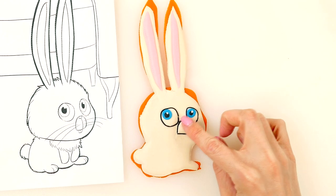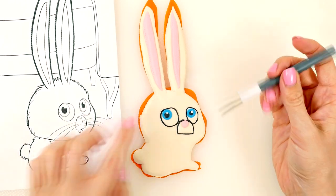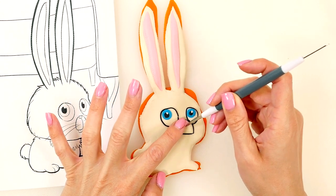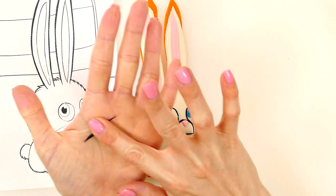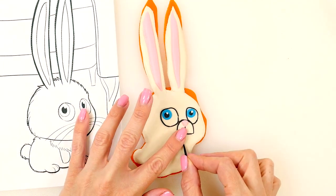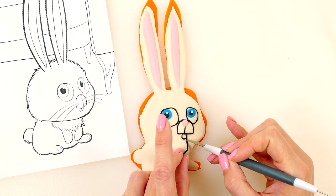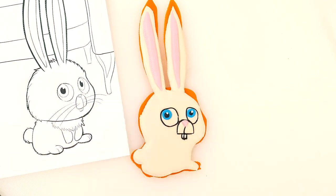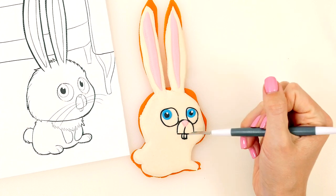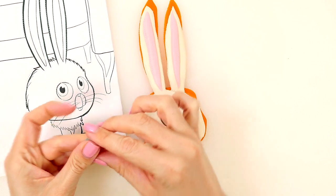Now I'm going to take a little tiny bit of pink and make his nose. His nose is kind of a triangle, so I'm just going to trim the edges. There we go — now he has teeth. And he needs some whiskers. For whiskers I like to use grey.